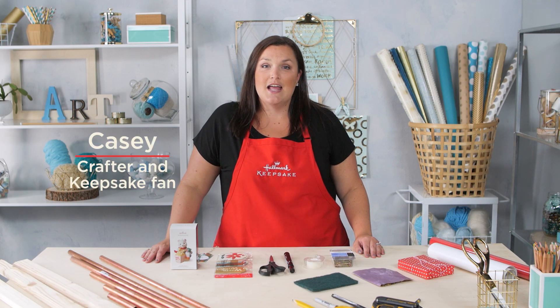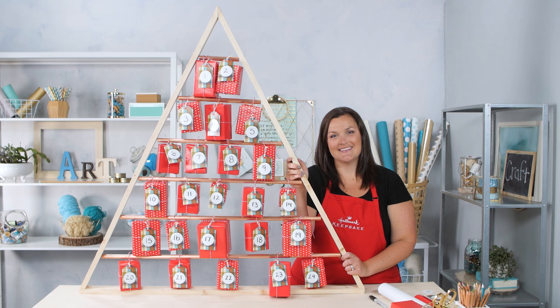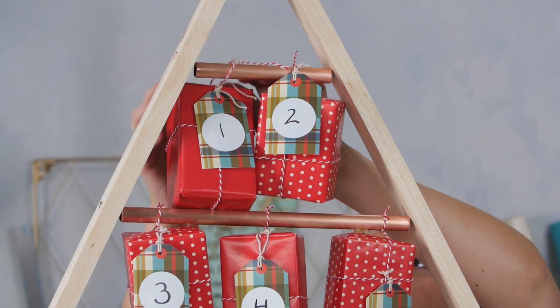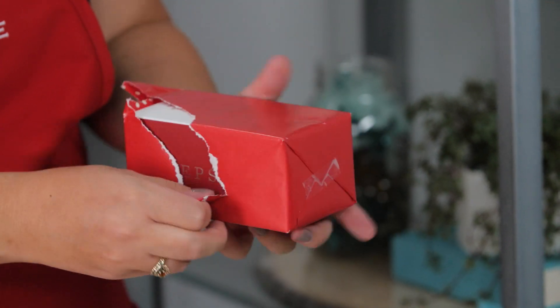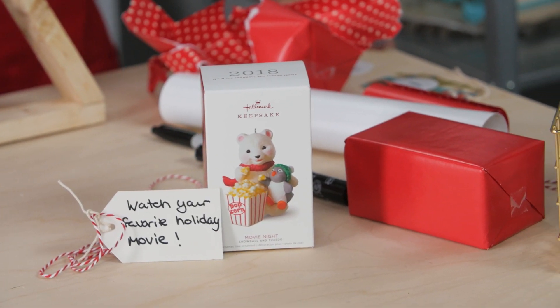Hi, I'm Casey with Keepsakes. Today we're going to make an activity advent calendar using your keepsake ornament collection. The idea is that you and your family will unwrap a new ornament every day and each ornament is going to have a note that prompts your family activity.